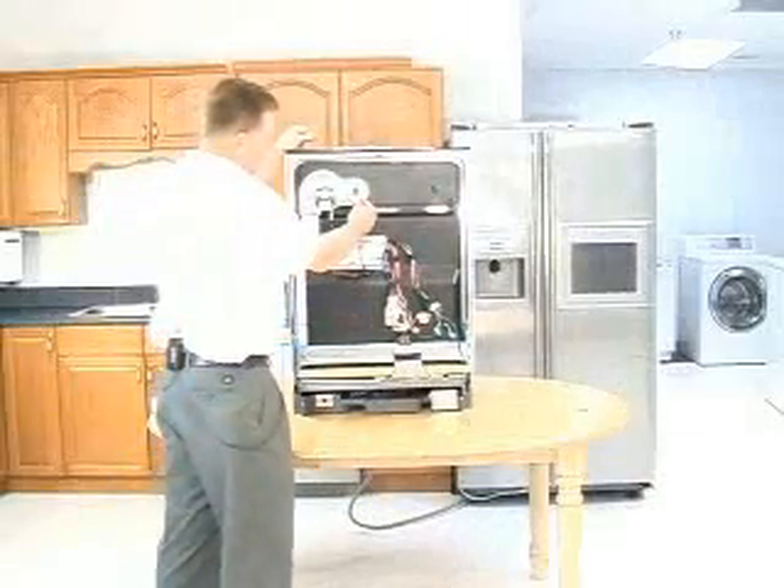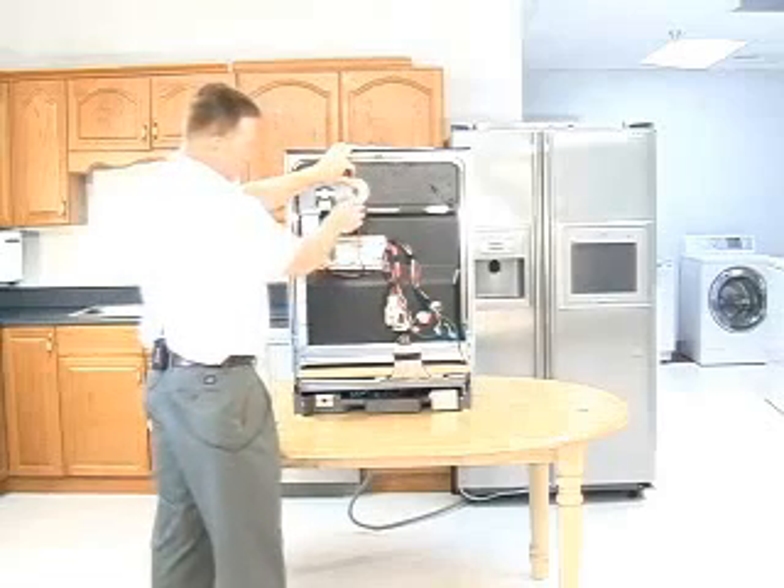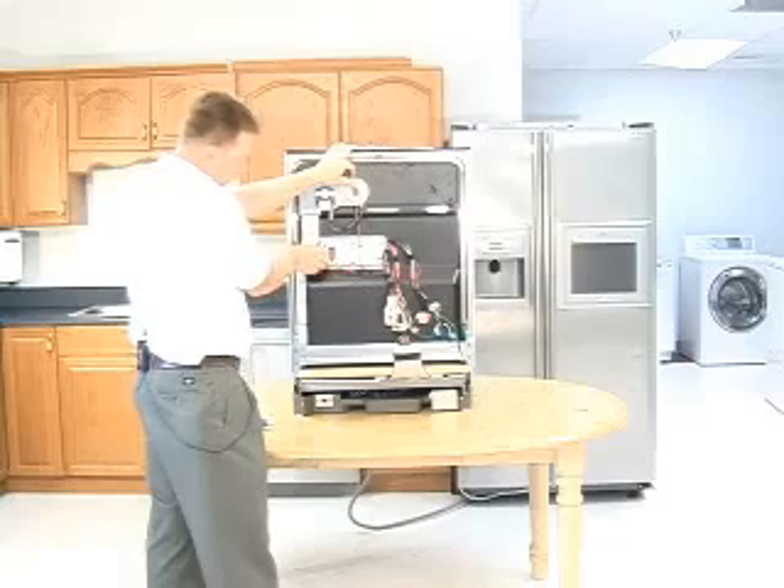I'm going to go ahead and unplug all these connectors so that when we remove the door, these wires won't be intact any longer.